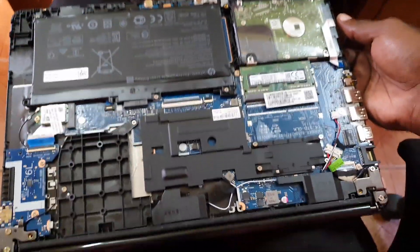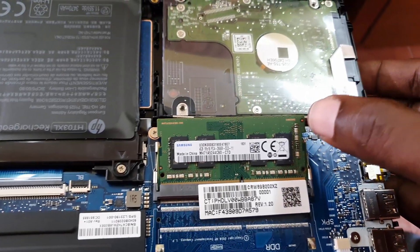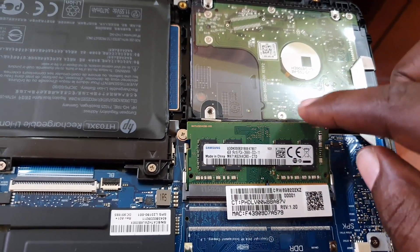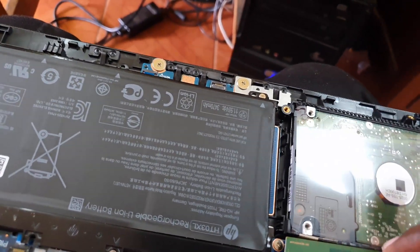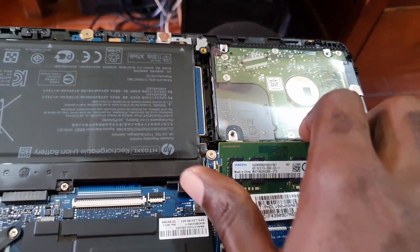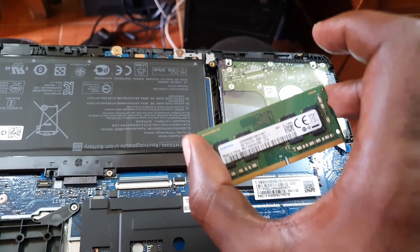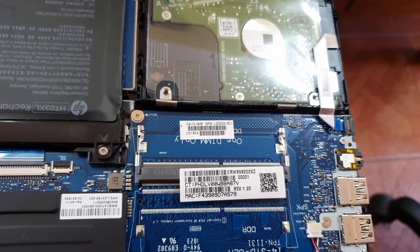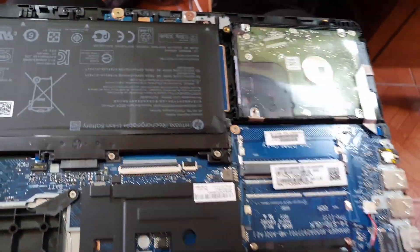All you need to do is unscrew the screws holding each component in place and carefully remove them. For example, with the RAM — it's snapped into place. Simply hold both clips at each end, separate them, and it'll pop right up. Then you can remove the RAM. This is the RAM — in case you're having booting issues such as the device showing lights but nothing displayed on screen, you can remove and reseat the RAM. In some devices there are two sticks; this one has one.